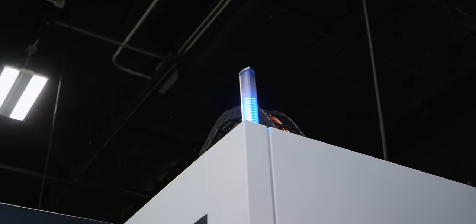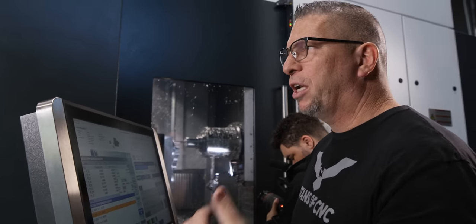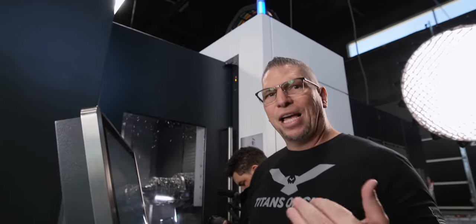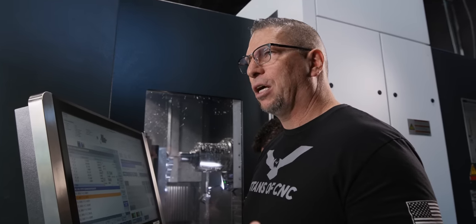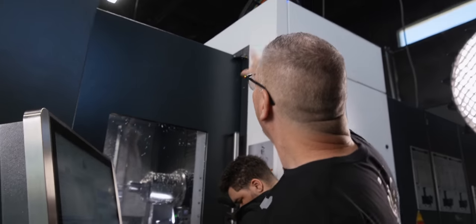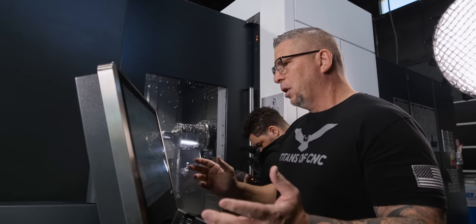One thing that's pretty cool about this machine that other machines don't have is the light tower is actually an indicator for the percent that the program is complete. Once the lights reach the top of the light bar, you know your program's just about done. That's great for a shop owner like myself — if Barry's on the machine and I'm on the other side of the building, I can literally just look at his light and know exactly where he is on that program. There are so many little things about this machine that are awesome.